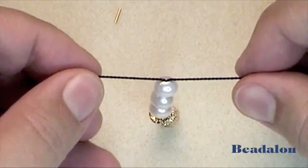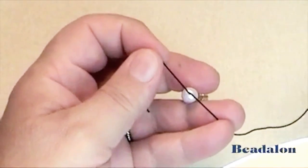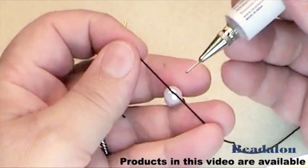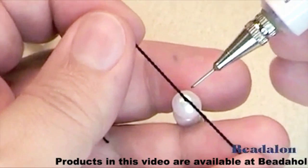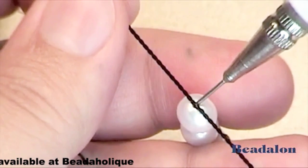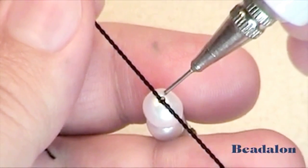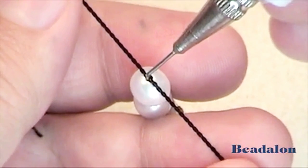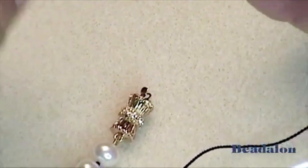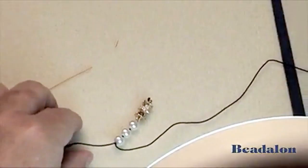At this point, use Beadalon bead stringing glue to glue this portion of the silk. Carefully remove the tip, then hold it with your fingers, allowing the heat of your hand to create a very small amount of glue. Carefully place that small amount right in between the two pieces of silk. The glue will wick down into the hole and glue the two pieces of silk together. Carefully place the tip back on and set aside.